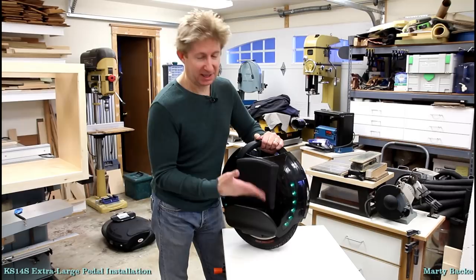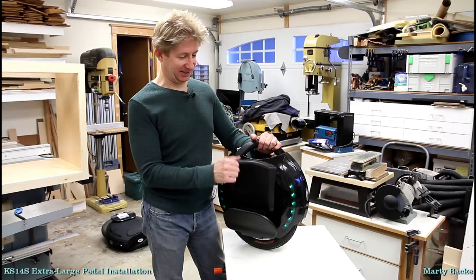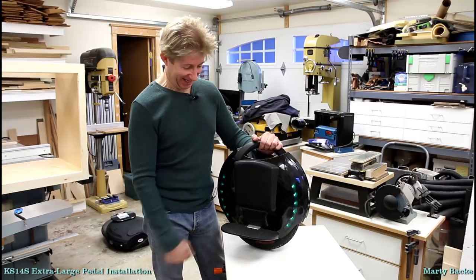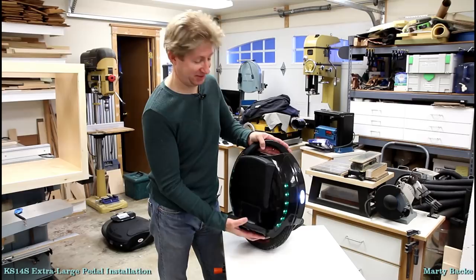I'm still going to use these. I've removed a lot of pedals on both Kingsong and Gotway wheels. I've never had a shaft just fly out of the pedal arm — you always have to pound them a lot to get them out. So I'm not worried. I just pounded it in until it stopped, nice and solid. Maybe I'll check it every six months to make sure it's not moving, but I'm not too concerned.